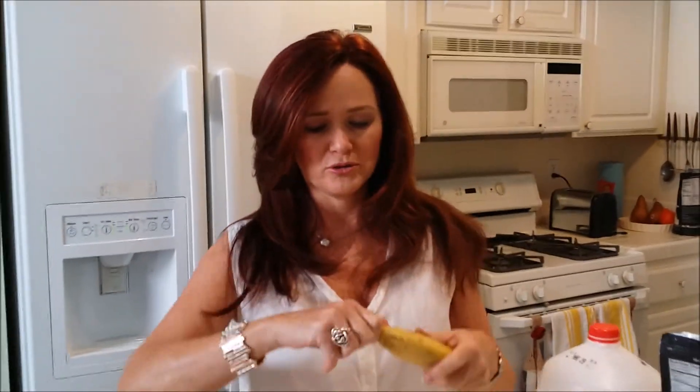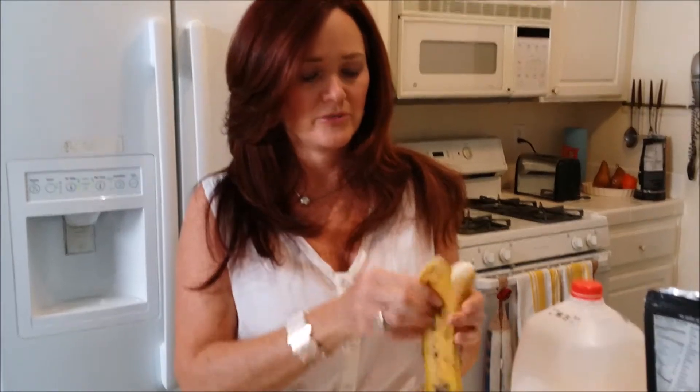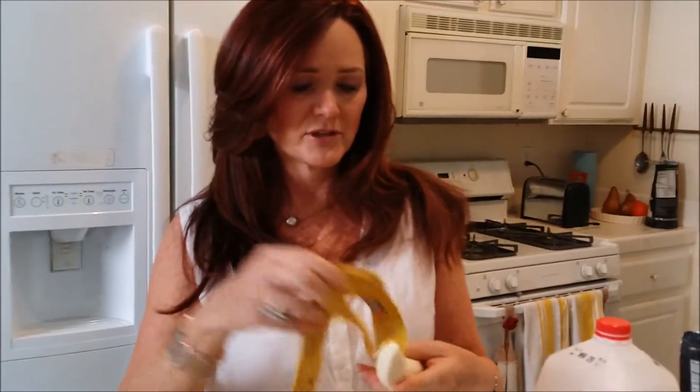Oh, that's a good start! This is Banana Thursday. I want to show you my quickest, easiest, favoritest one in the whole world, because I've always got bananas in the house.